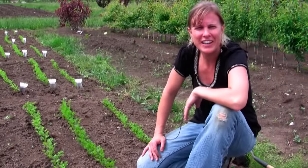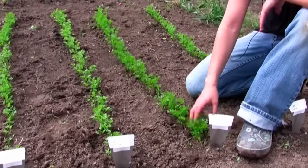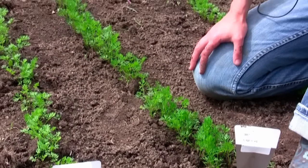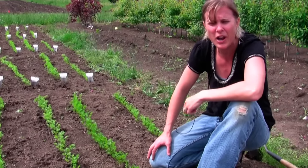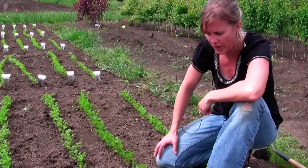Hi, I'm Sarah with Gurney's and today we're going to be looking at carrots. I sowed these a couple of weeks ago and now they're ready for thinning. I always tend to over-sow my seed just because I like to make sure I have a good healthy row, and then I can thin out the weak ones and leave the strong ones.